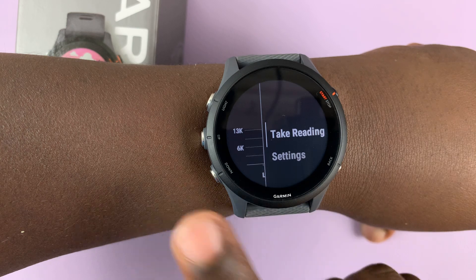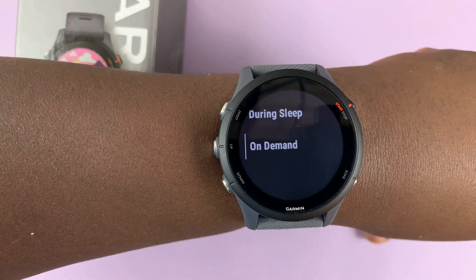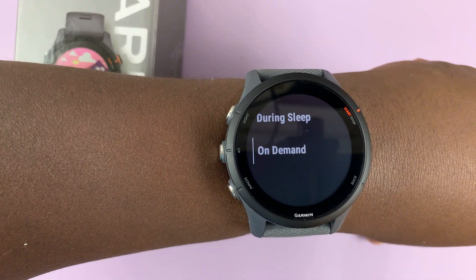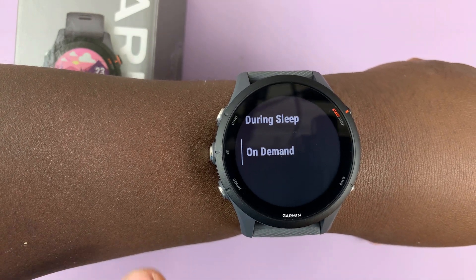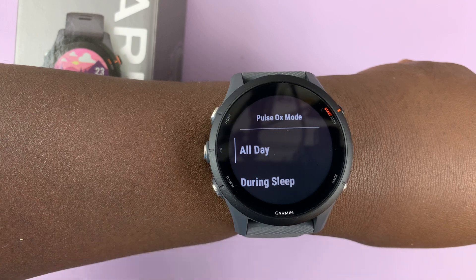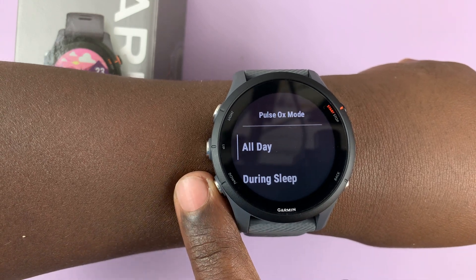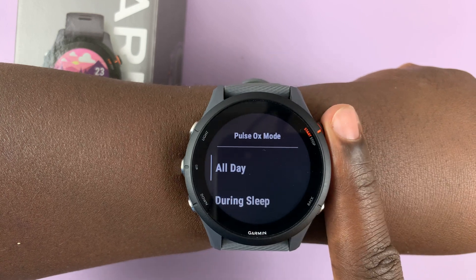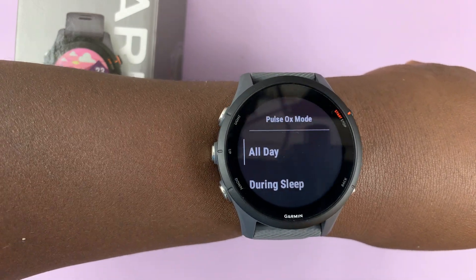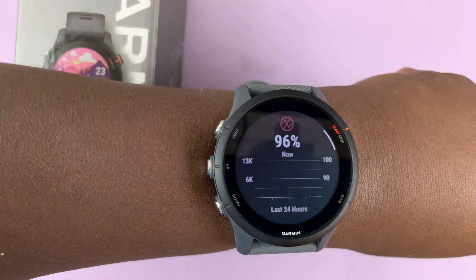If you press here you can go down into settings and choose how the watch takes your blood oxygen readings automatically. Currently it's set to 'on demand,' which means it will never take a blood oxygen reading unless you demand it, like I just did. If you want it to take readings automatically during sleep, you can select 'during sleep,' or you can go to 'all day' and your watch will take regular blood oxygen checks all day long. The best option for me is all day, but if you prefer to check only during sleep when your body is still, that's also a great time. Of course, all day comes at the detriment of battery life.